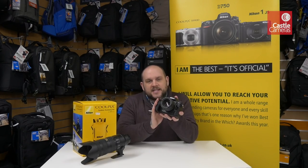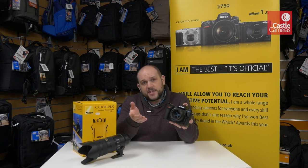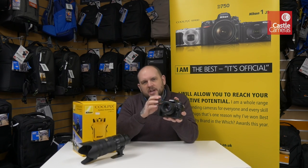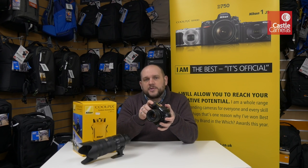Traditionally, DX cameras are absolutely fantastic for sports and wildlife photography. So if you're a Canon user, you're probably used to using something like the 7D or the 7D Mark II. That crop factor — the APS-C size sensor — just gives you that little bit of extra reach over a full-frame camera, which makes them appealing. Obviously they're also smaller and lighter weight than a big full-frame model.